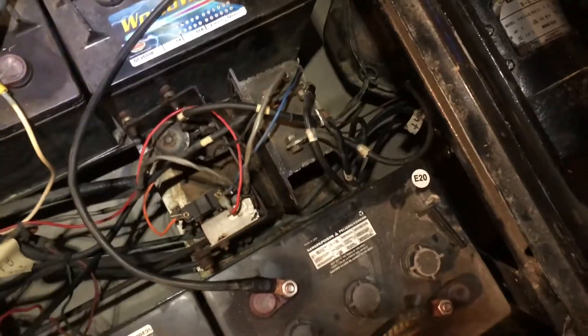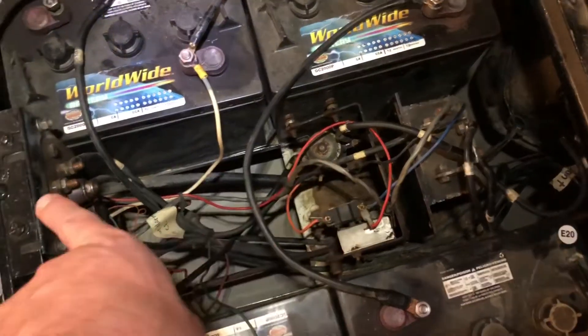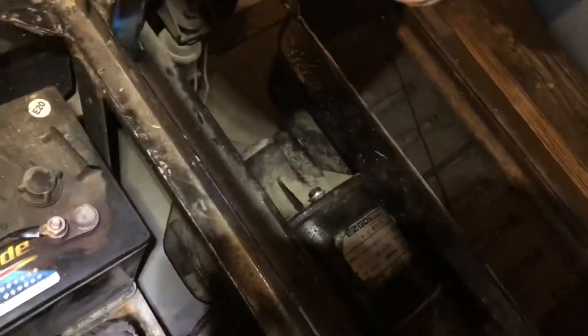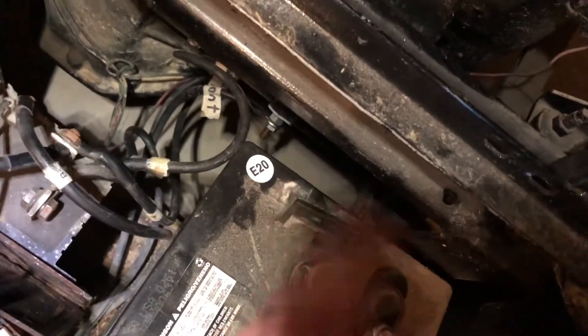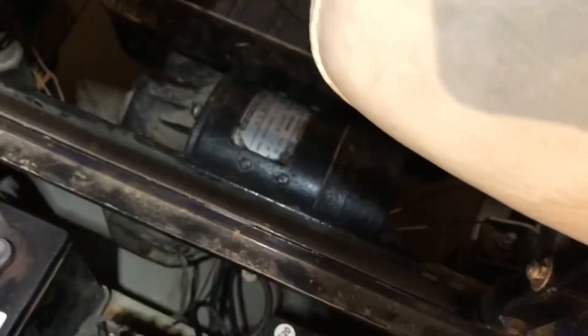Last time this golf cart was in the shop, we said these three components are good and we went ahead and changed out that switch anyway. So we're running out of components — we narrowed it down to either the speed controller or the motor. We started fooling around with the motor, making sure all our connections were tight. Well, the studs — there are four big posts and four heavy cables that go back to the motor to provide power. One of those studs broke on me, so we took that motor apart.